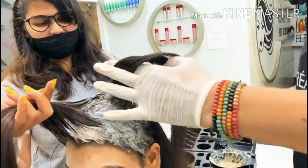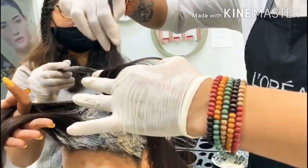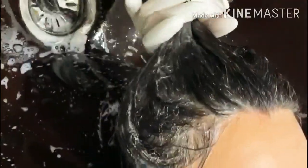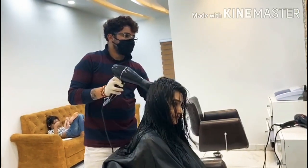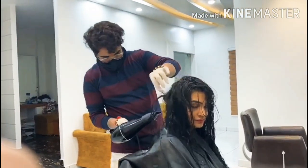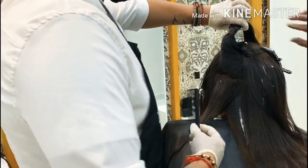I used a global color in this process. After my hair wash and drying, the hair had very good dark tones. I used a lot of good products. Now I will show you that my highlight process started here.